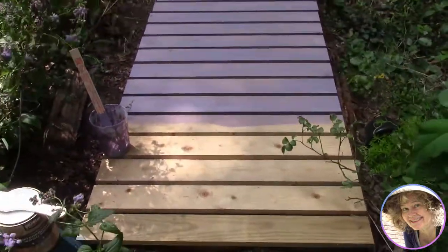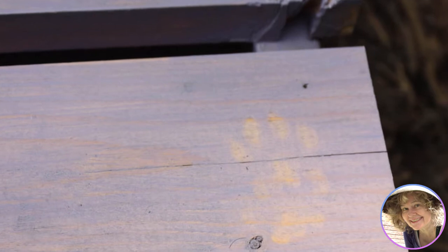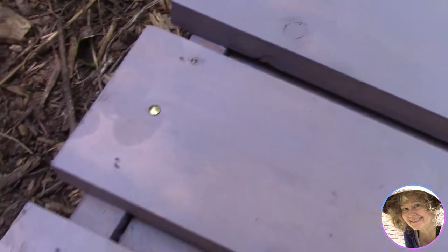Luckily these water-based paints dry very quickly, so Luna didn't get any on her fur, and walking in the dirt removed it from her paws after she left her mark. We were glad we could find water-based products to decorate this bridge project.